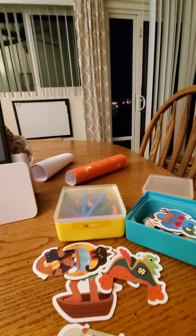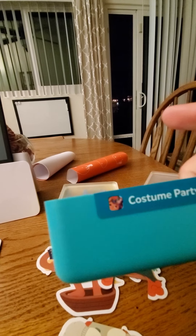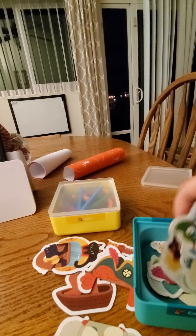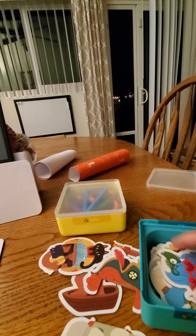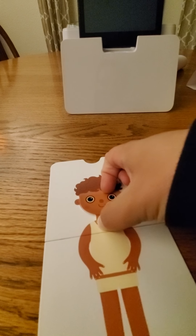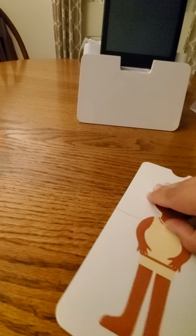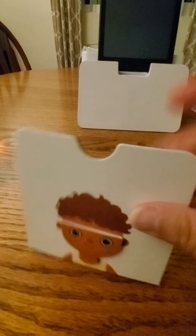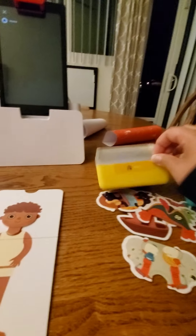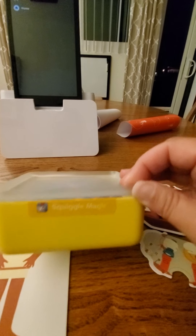So this one is for Stories or Costume Party, and these are all kind of like dress-up options. There are shirts and pants and headgear of some sort, and it has this little guy here. It folds up for storage.